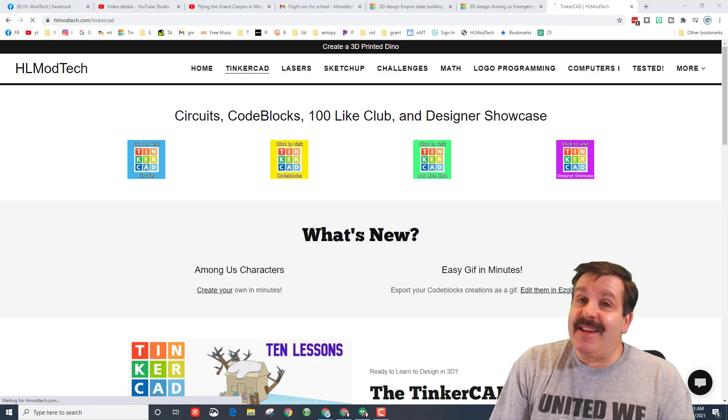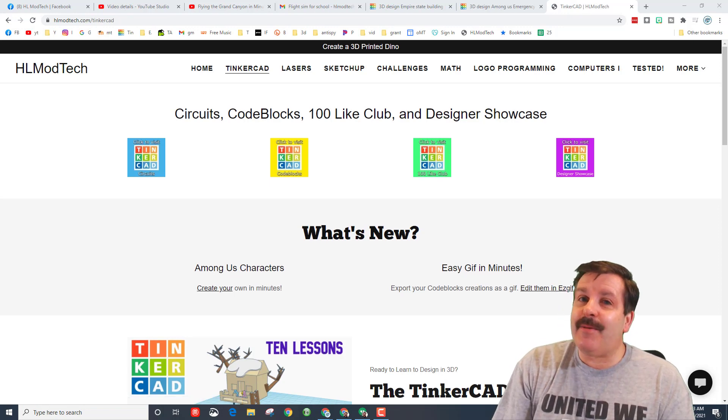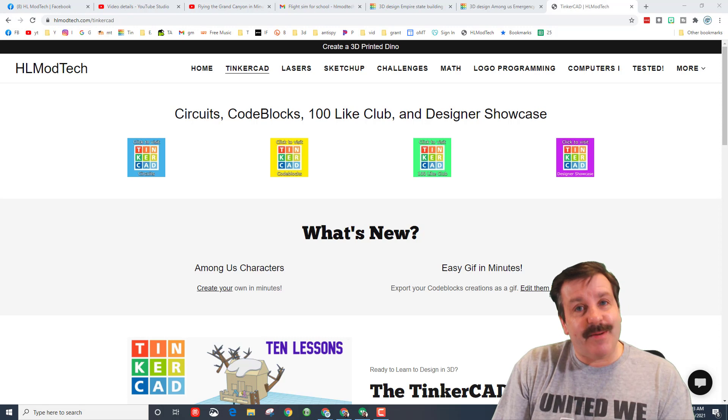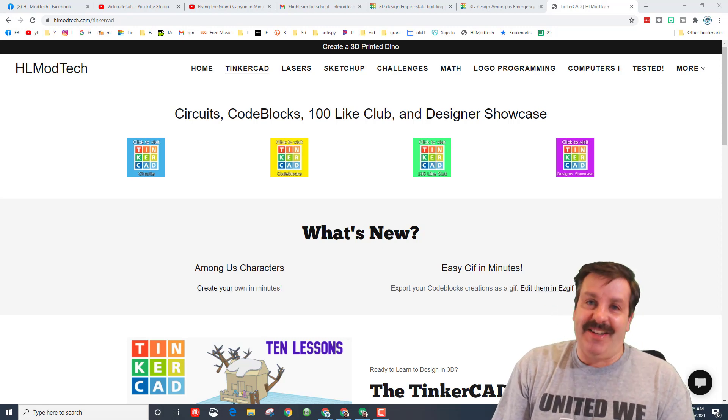Good day friends, it is me HL Mod Tech, and today I was doing some maintenance on the HLModTech.com website. I noticed we've got somebody new in the hundred light club, so let's get cracking.